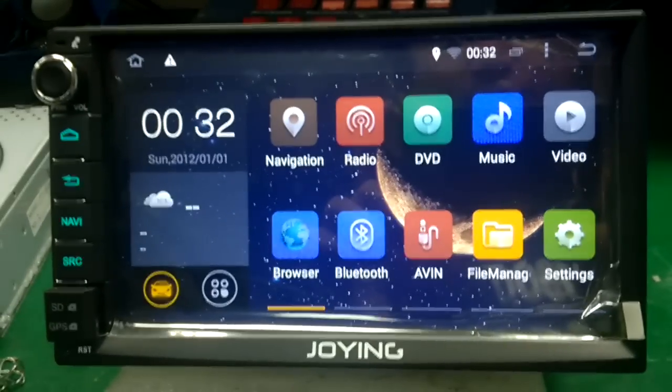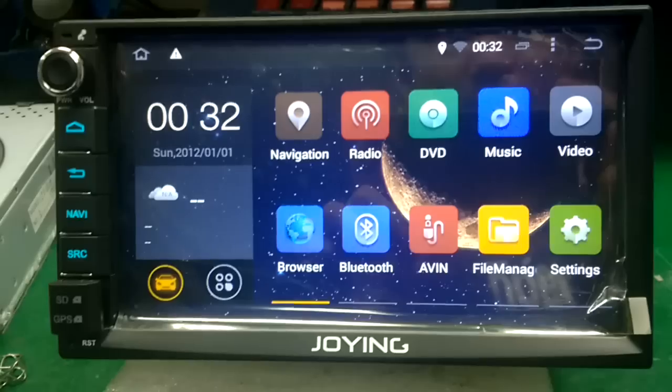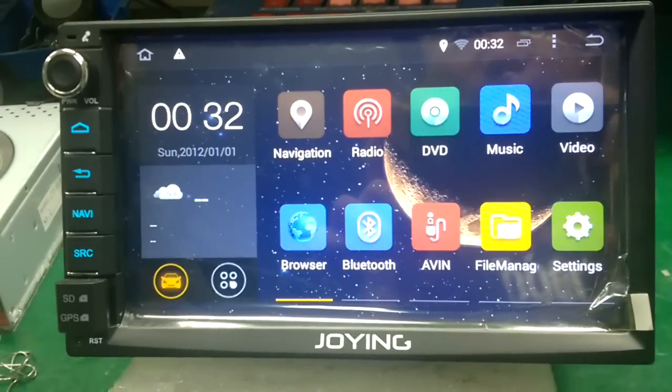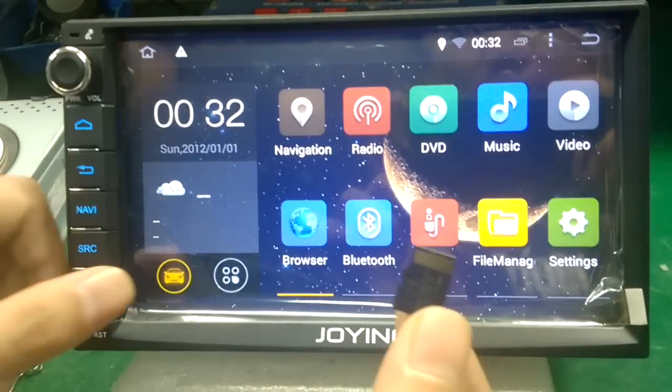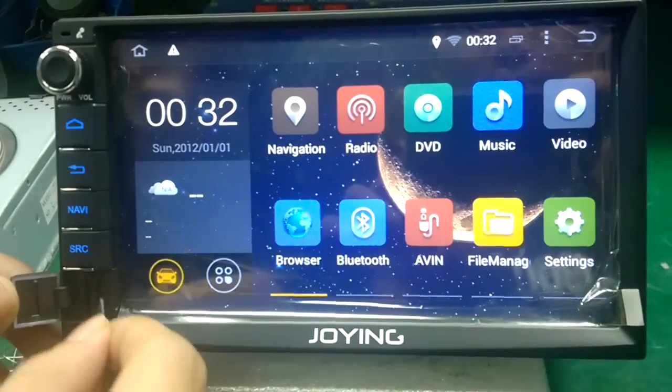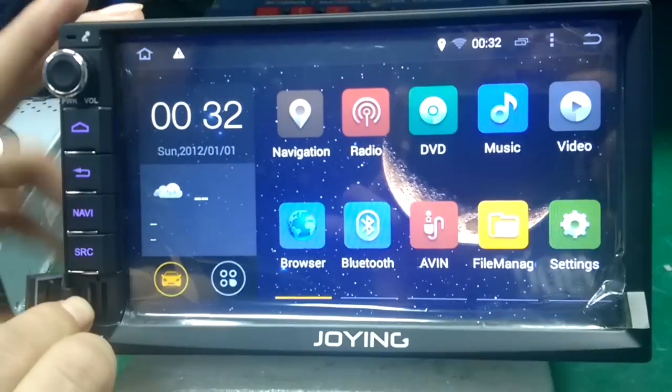Hi guys, here is the join team. Today I will introduce how to install SciGQ on a 7-inch double-DIN latest version GPS card. Put the left GPS map card slot.